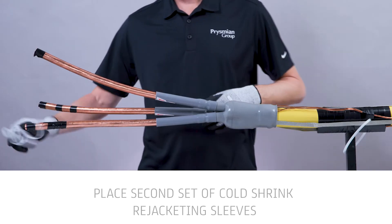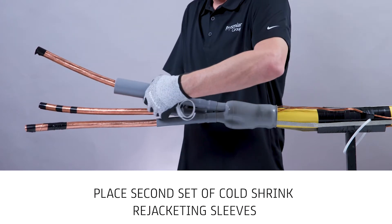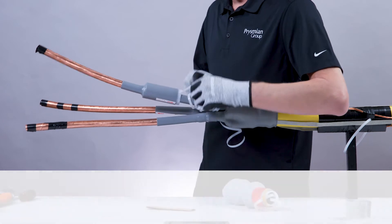Next, place a second set of cold shrink re-jacketing sleeves, making sure to apply in reverse to establish the jacket cutback. Use the pull cord to shrink. Repeat for each conductor.